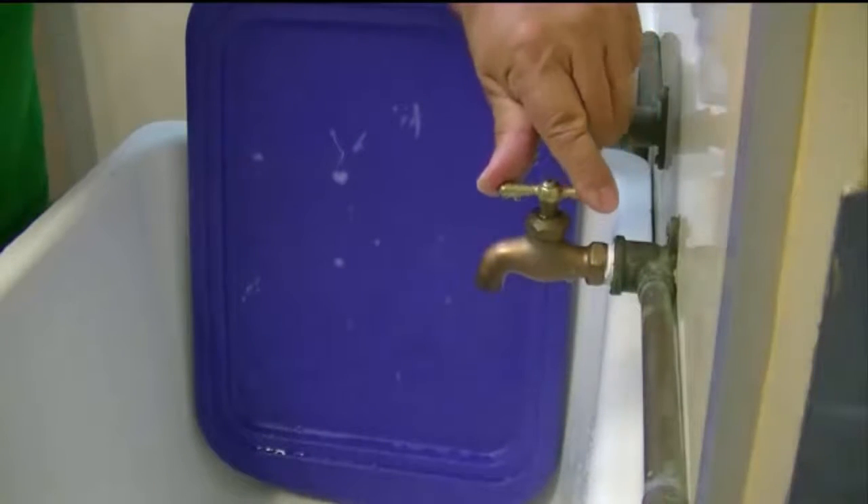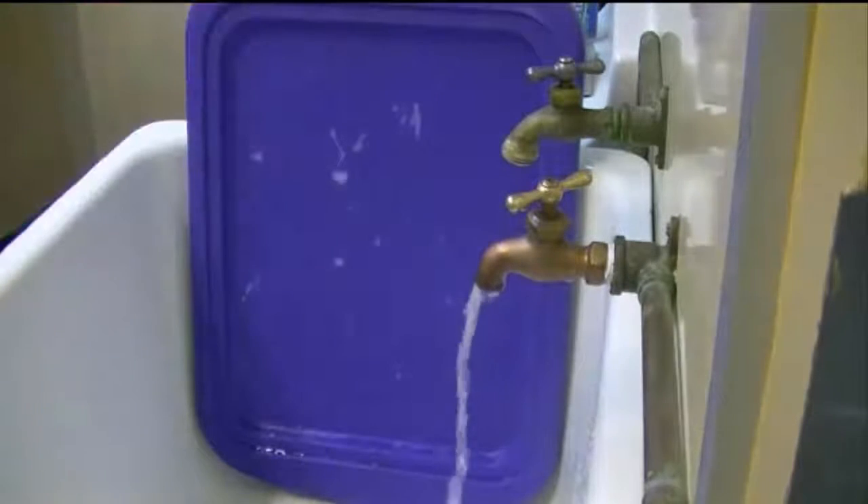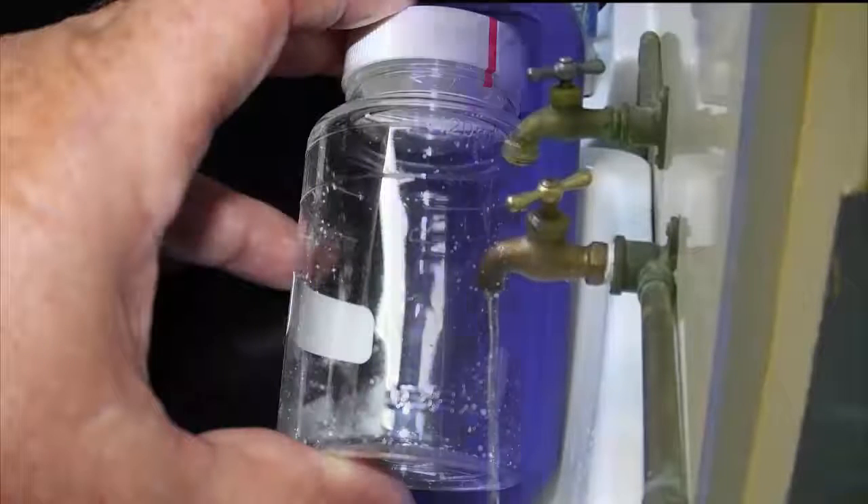Once the disinfection process is complete, gently open the valve on the tap and allow a small but steady stream to flow. Too heavy a flow will cause you to overfill the sample bottle, and too light a flow will cause the filling process to take so long that you might risk a contaminant getting into the bottle.